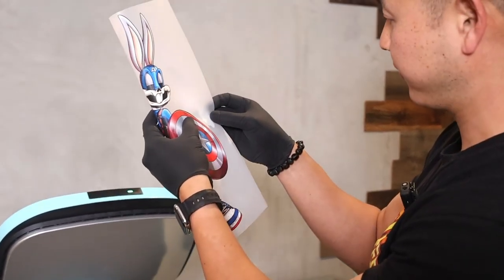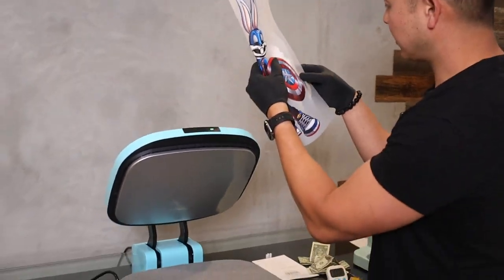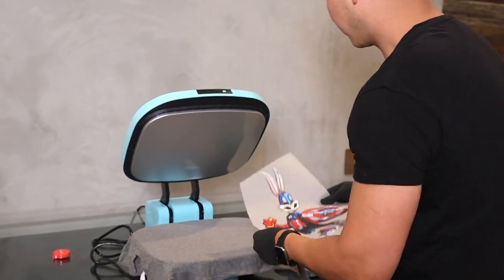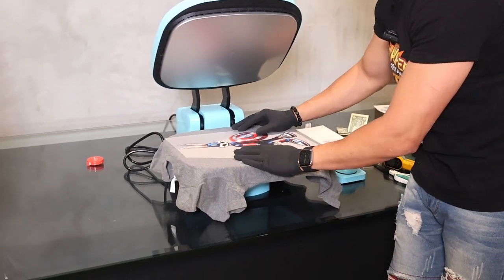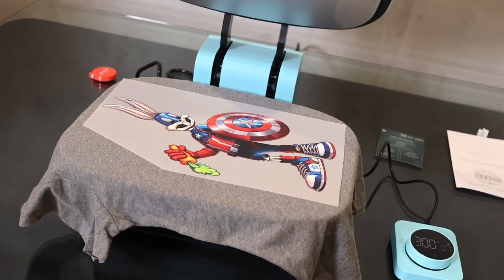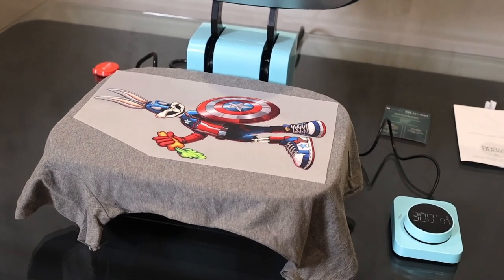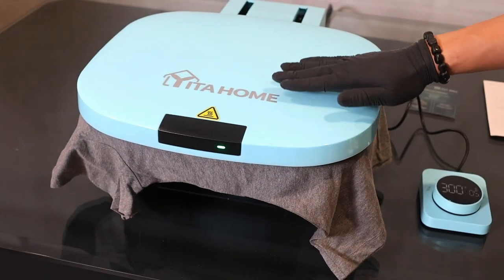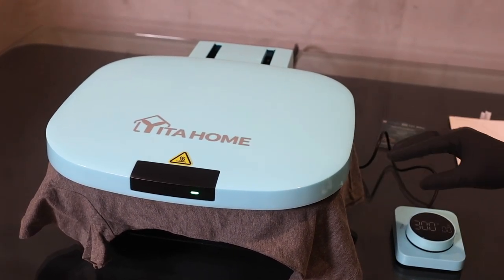Measuring and aligning the shirt is quite difficult — there's just not a lot of room to work with. I think if you're doing bags or something other than a t-shirt, this might work, but it is challenging to align a t-shirt on here. I'm going to fold the transfer in half to find the midpoint, then place it and eyeball the alignment. The purpose is to heat press and test how the transfer holds up in the wash test.